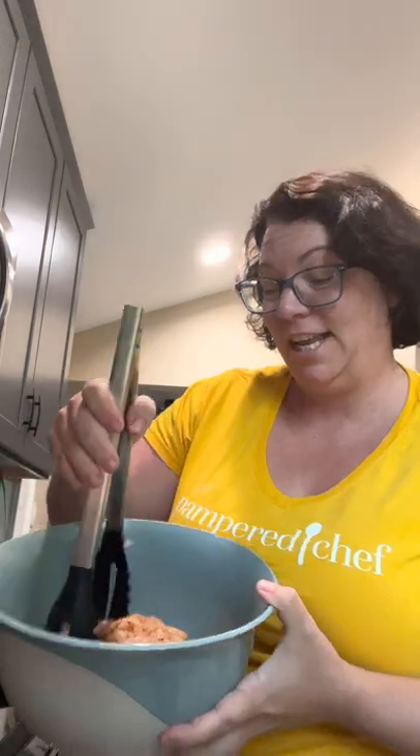Hello everyone, it's Jen, the Pampered Chef lady! I'm popping on here real quick because I just got one of the new summer products and I am so excited. I have some chopped up veggies, I have some seasoned chicken, and it's getting hot on the stove. This product you can use on the stove, in the oven, on the grill, on the fire when you go camping — you are going to be using this product all year, even in the fall and winter.